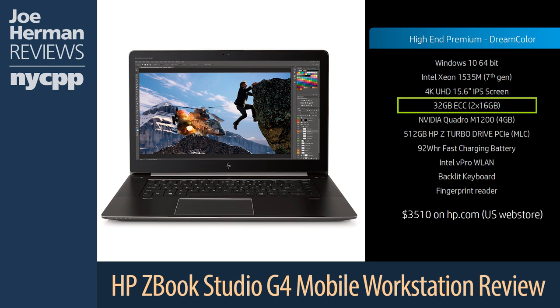The ZBook Studio is capable of a maximum of 32GB of fast DDR4-2400 dual-channel memory, which can be installed into its two SODIMM slots. This machine contained the maximum amount of memory allowable on this model: 32GB. The GPU in the ZBook Studio G4 is remarkable as well — it's an NVIDIA Quadro M1200 with 4GB of memory. Built for mobile workstations, this graphics card should handle GPU rendering jobs, 4K video editing work, and modeling and animation challenges in stride.